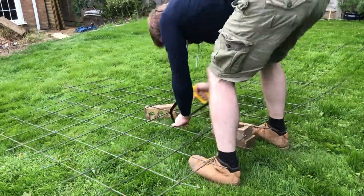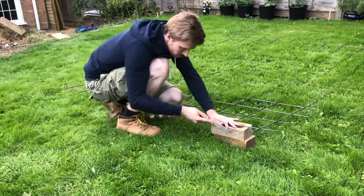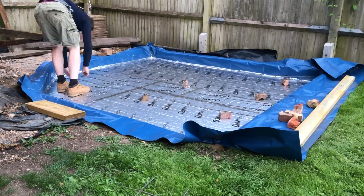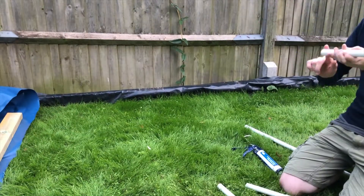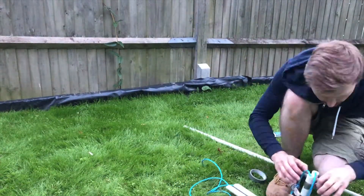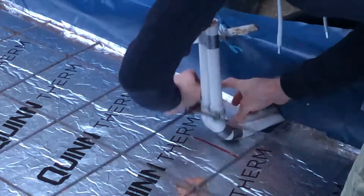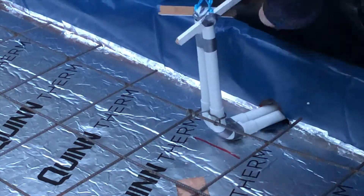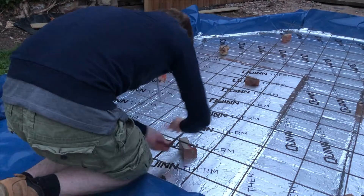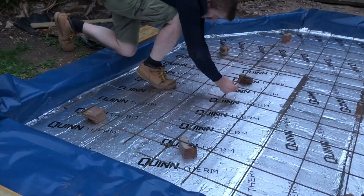I'm now cutting the reinforcement mesh down to size. The mesh I'm using is A142. It comes in 3.6 by 2 metre lengths. Each aperture is 200mm wide each square and the thickness of the metal is 6mm. This is more than adequate for this size of base. I've now laid it down here on some broken bricks to raise it up about 6 to 8 centimetres from the bottom of the base. For maximum strength it wants to sit about a third up from the bottom. I'm then using some wire ties to join the two cuts together and to fix the cable duct in place. You'll notice there's a gap around the outside — you want to make sure there's at least 10cm from the edge.